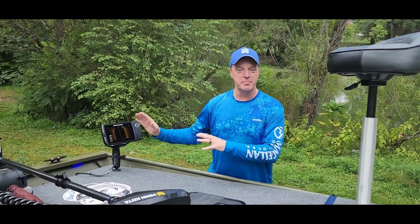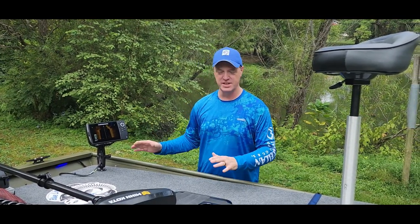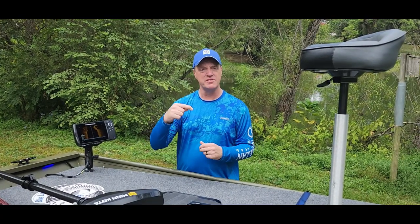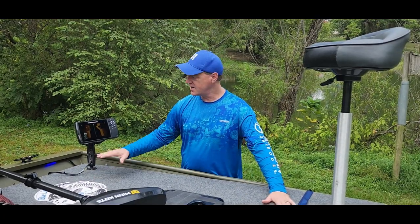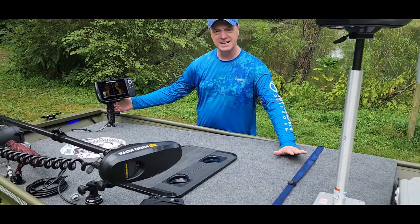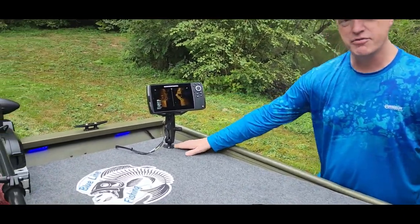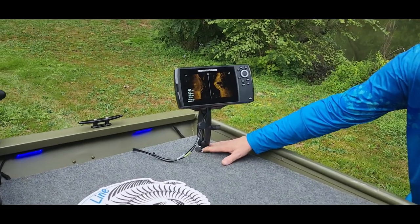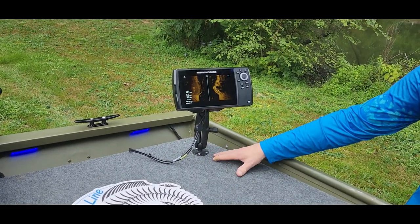We're going to start with the bow of the boat, work all the way through to the stern, and I'm going to show you everything we did to it. If you guys watched videos one through four and didn't see those, I'll leave a link down in the description. We're going to start up here with the deck. First thing we did was decide to go with the Humminbird Side Imaging Helix 7, got that on here, and I mounted it up front with a RAM mount. It came out really nice, and if I want to move it around, I can always do that.